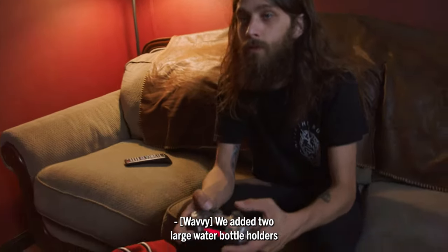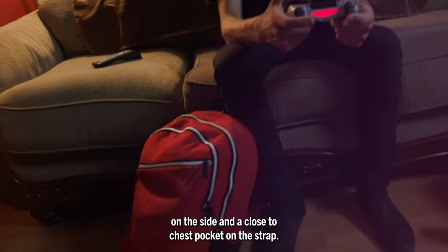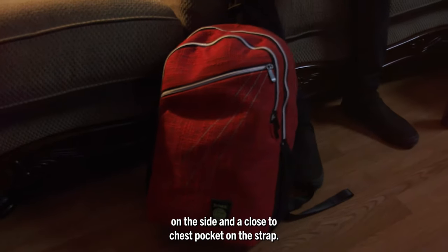Are there any more pockets? We added two large water bottle holders on the side and a close-to-chest pocket on the strap.